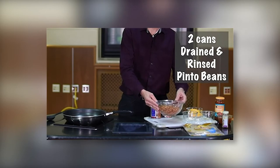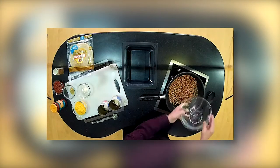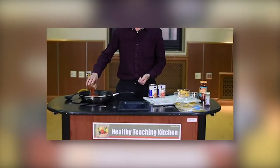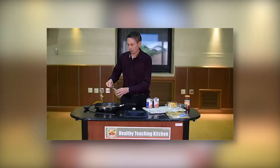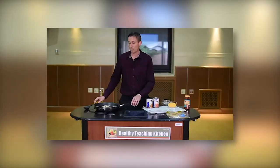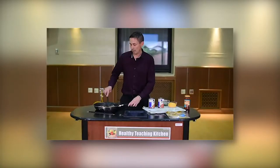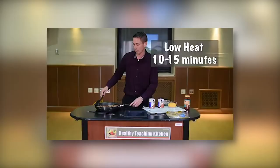Add two cans of drained and rinsed pinto beans to the already warm skillet. Next, we are adding one cup of medium salsa, two teaspoons of cumin, one teaspoon of oregano, and one teaspoon of garlic powder — you can substitute one to two garlic cloves in place of the garlic powder if you like. After we get all the ingredients in, we're going to stir the beans and keep the skillet on low heat for 10 to 15 minutes until the bean mixture is warm.